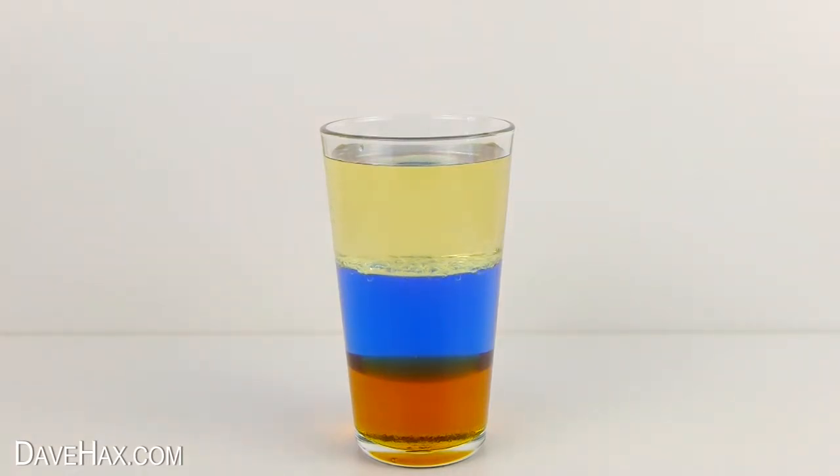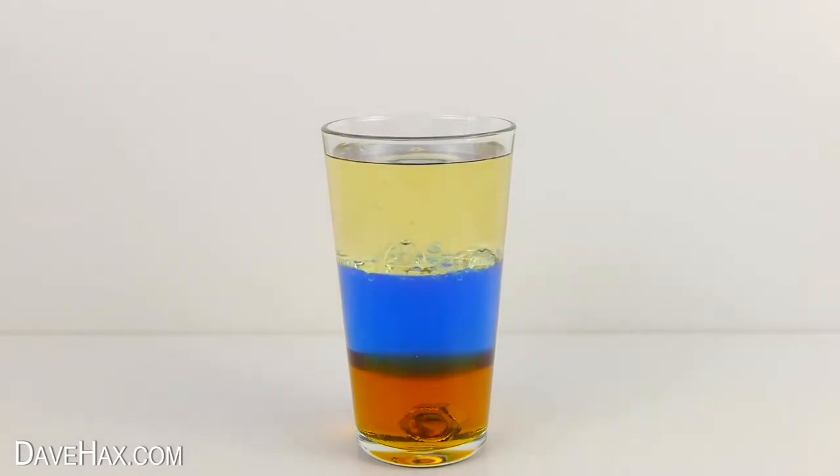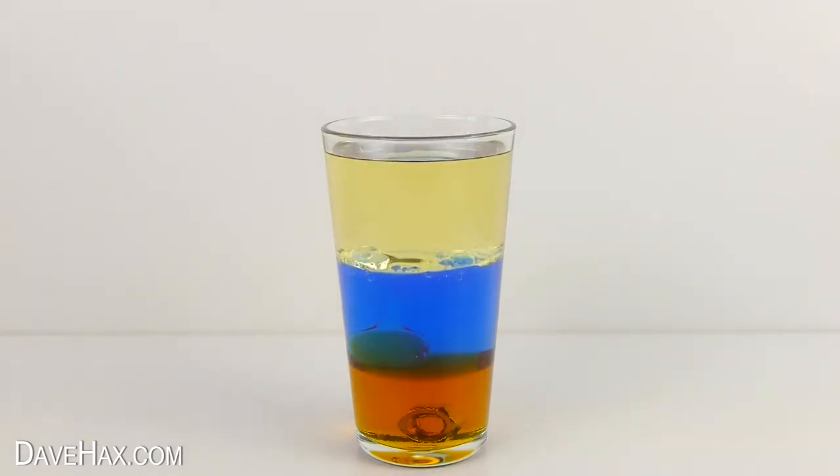Try dropping different objects in to see what happens. If we drop this metal nut in, which is really dense, you can see it sinks right to the bottom. But if I take this grape and drop it in, it sinks through the oil and water but sits on the syrup. This is because the syrup is denser than the grape.